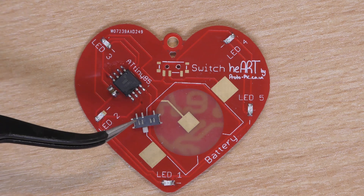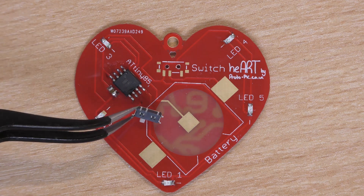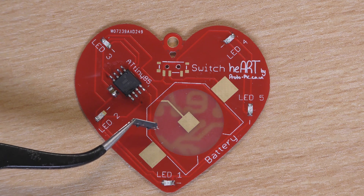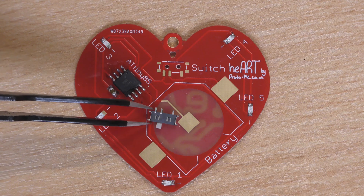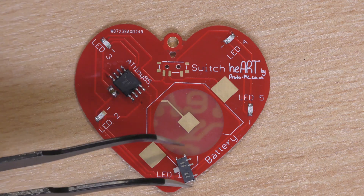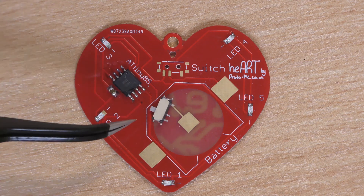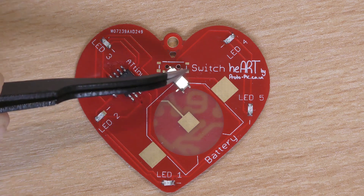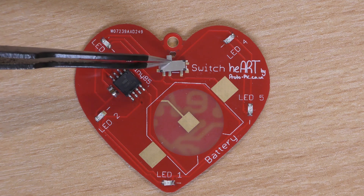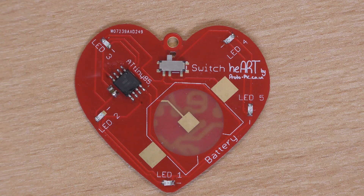Now if you have a look on the back of the switch you've got two locating pins — they do stick up from the board very slightly and they're used for aligning the switch onto the board. You can see it's not always easy handling these small parts. So put that on and move it around until it drops into place, then go round.